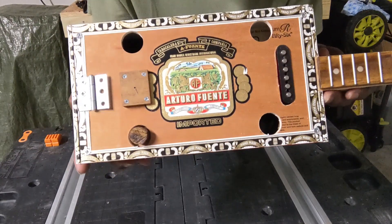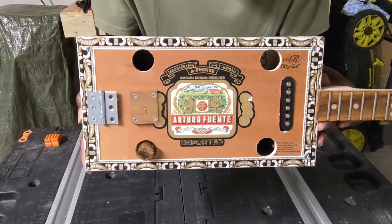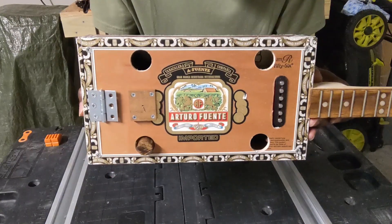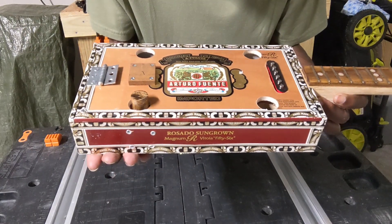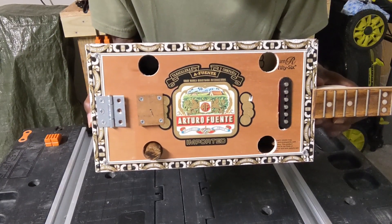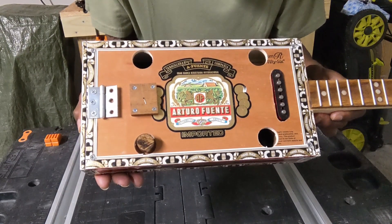This one has the volume knob. Once I looked at this instrument, I said I need to add a volume, but I didn't want to drill an additional hole in the top. So I came up with an idea to mount the volume in that lower rear sound hole, and I'll show you the bracket that I fabricated to create this effect here shortly.